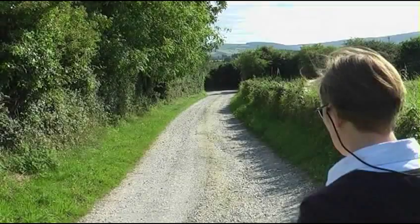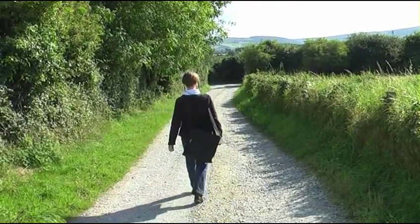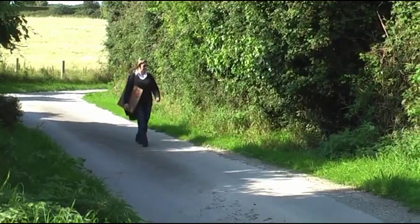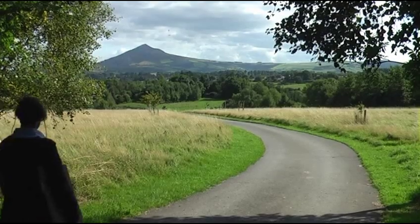My theme has always been plants, particularly Irish wild plants. I source most of my subjects near my home in County Wicklow and there is a local meadow nearby which is an excellent source of material.